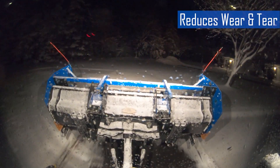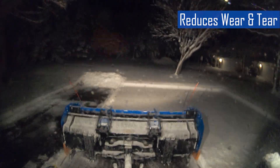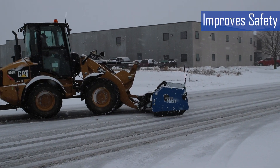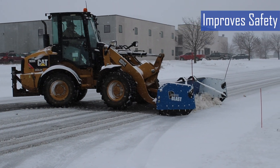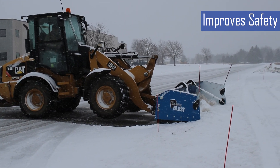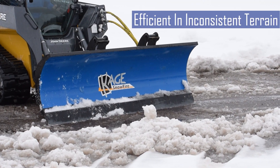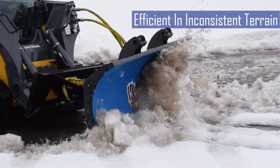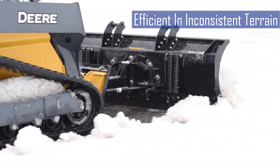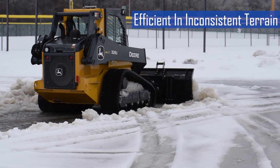The third advantage is reduced wear and tear. Trip edges minimize strain on the vehicle's hydraulic and mounting systems, extending the overall lifespan of the snow plow. The fourth advantage is improved operator safety — trip edges reduce the risk of sudden jolts or loss of control when hitting an obstacle, enhancing safety for the operator. Advantage number five is efficiency in inconsistent terrain. Trip plows are ideal for plowing roads with uneven surfaces or hidden obstacles, allowing for smoother operation compared to full trip blades.